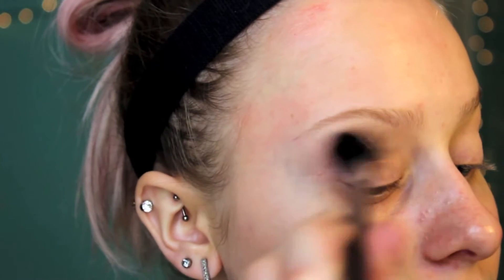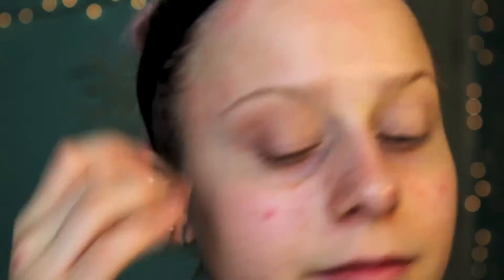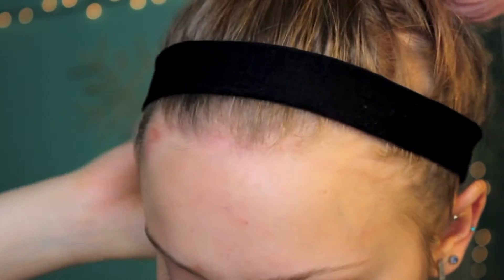Now I'm going to go in with my Sigma brush. I washed it and then it got messed up, but whatever. I'm going to go in with taupe right here and I'm just going to put that in my crease. All right, so that's going to be like our blending color. We're just going to start deepening it up.